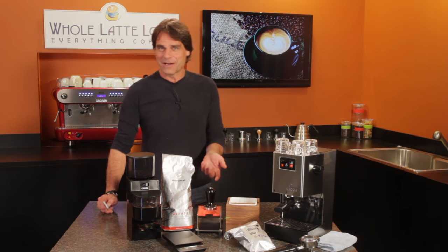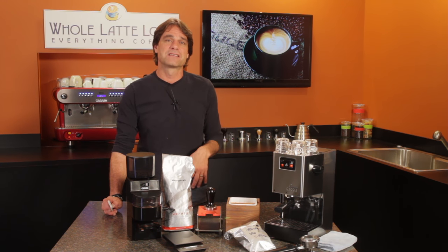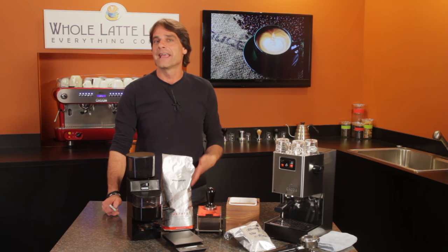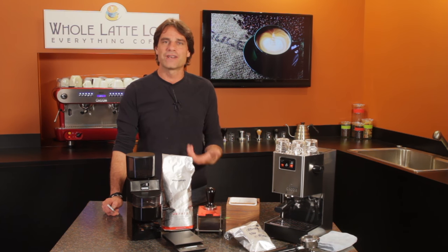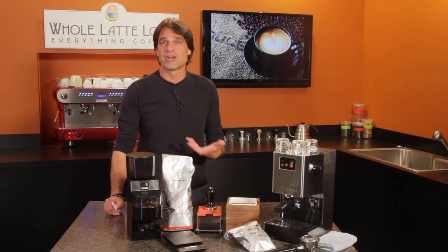Hey espresso lovers, Mark here from wholelattelove.com. In this video, I'll show you how that scenario might play out. It's a real demonstration of just how much of a difference grinding for espresso right before pulling your shots can make.